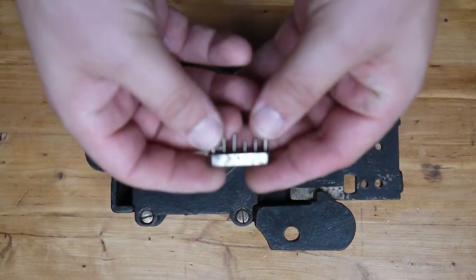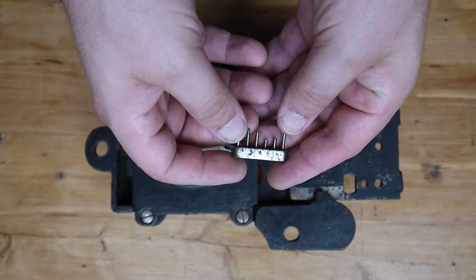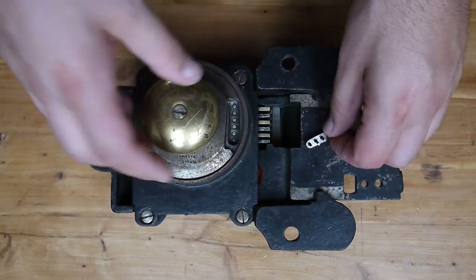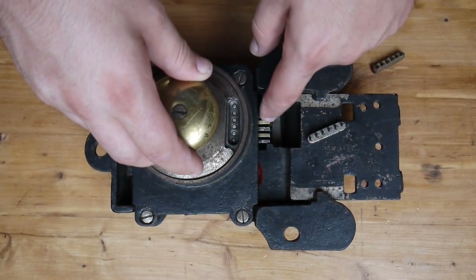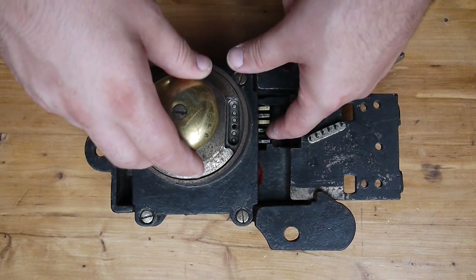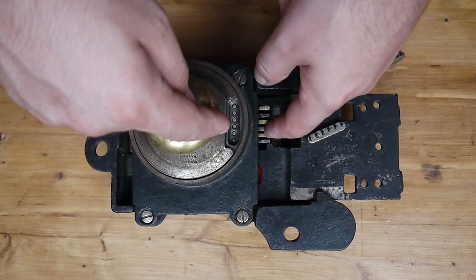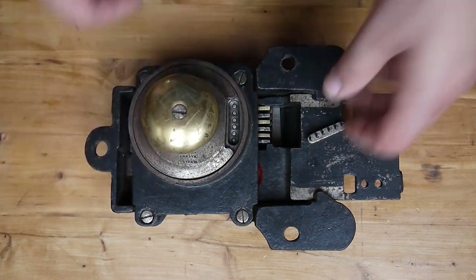Here we have the key, and we also see that it's numbered. And the slot that the key will go into — this is the cutaway section revealing the levers. You can actually see that pin dropping out as the lever goes down. These aren't sprung at all, but you'll see that when we pull it apart.